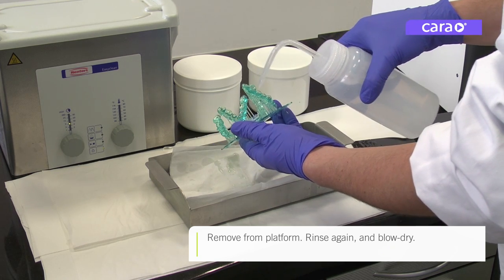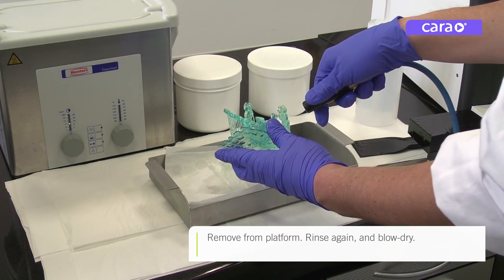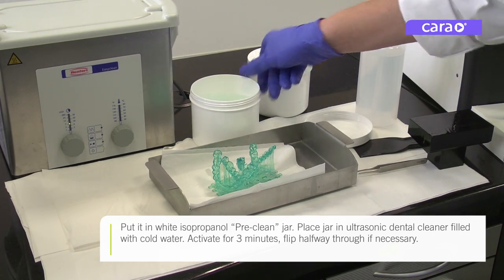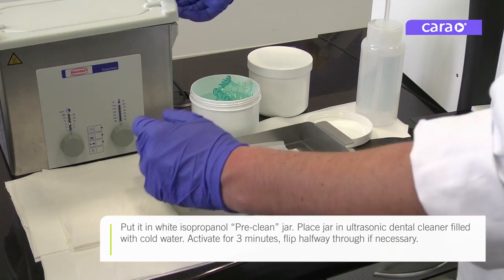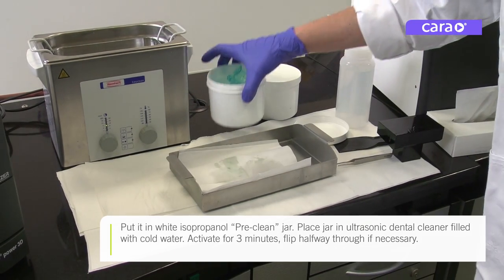Rinse again and blow dry. Put it in the white isopropanol pre-clean jar. Place the jar in an ultrasonic dental cleaner filled with cold water for three minutes, flipping halfway through if not completely submerged.